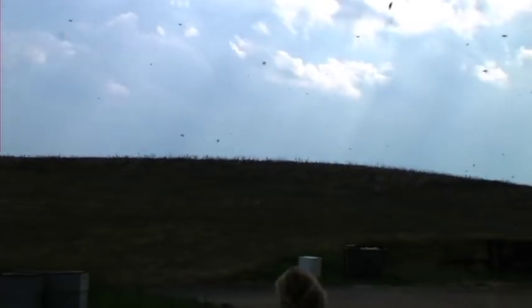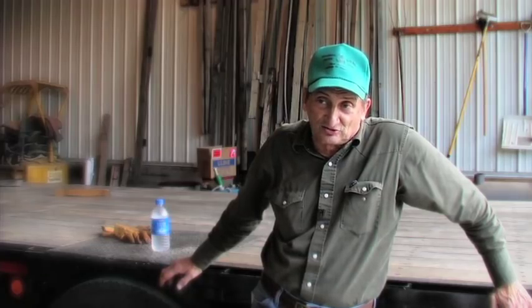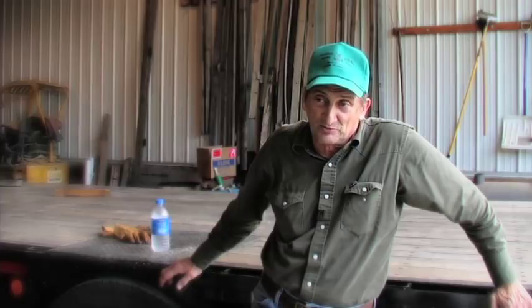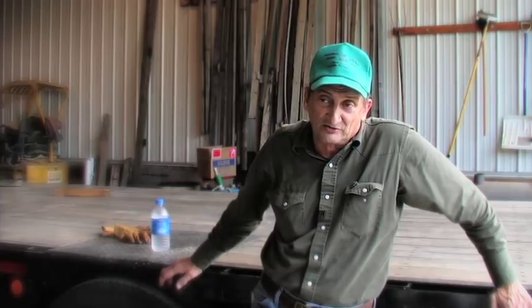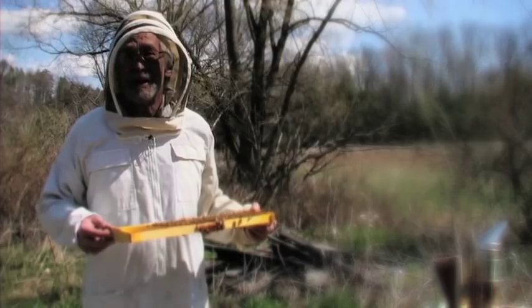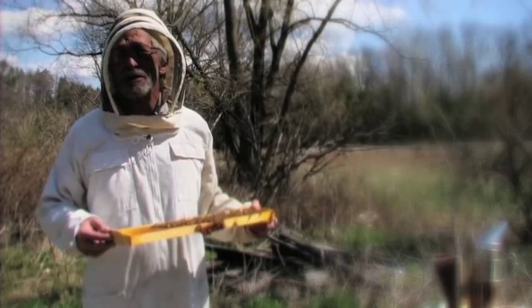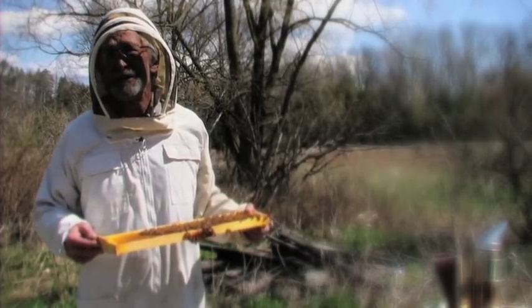Over the years there have been large die-offs of bees. What we have found is these bees have got no immune system — something's wiped out their immune system. That's like age: age is just an immune system breakdown, and then you get all kinds of other funguses — like people getting pneumonia and all that kind of stuff — that come in and wipe them out. Many beekeepers now are just suspicious about the whole thing. All we know is there's a big die-off taking place.